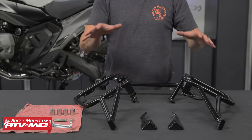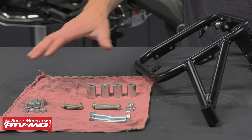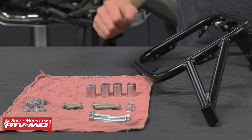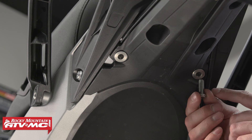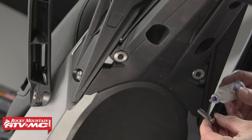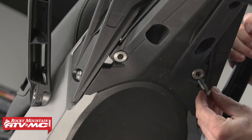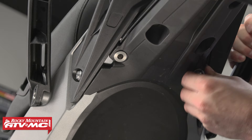Here we have our pannier racks, bumper, foot peg brackets, and hardware. If you lay out your hardware it's easy to compare everything to your instructions and verify it's all there — it helps you stay organized throughout the process. The Tusk kit does come with new bolts for the bottom mounts. All the bolts we're installing today, we're going to apply some blue Loctite to them unless they use a nylock nut. These are the M8 by 25mm button head bolts from the kit.